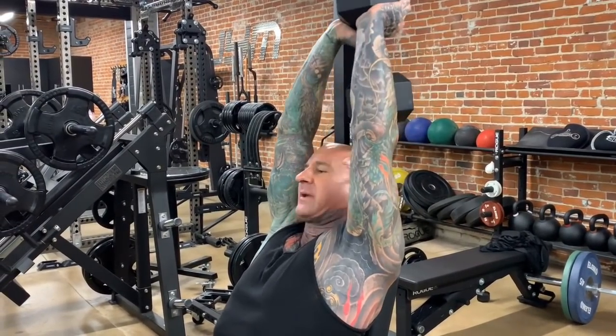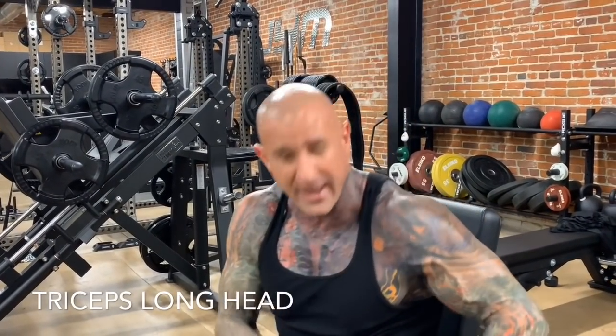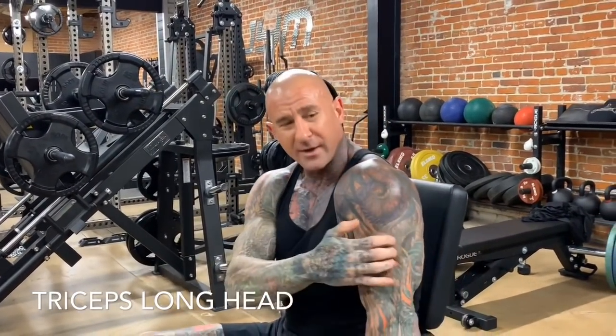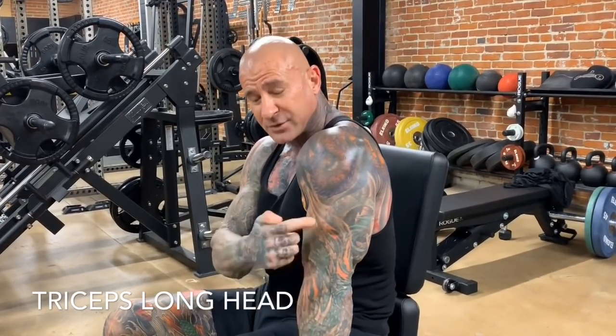Now remember, because the arms are overhead we're stretching the long head of the triceps, so this is a great way to build up the long head of the triceps, which makes up the majority of the mass on the back of the triceps.